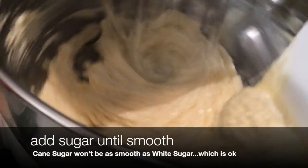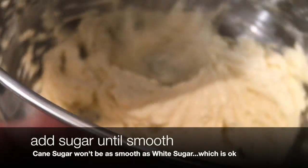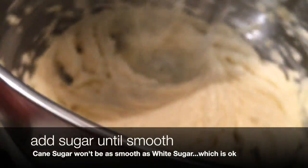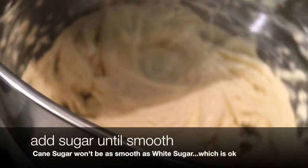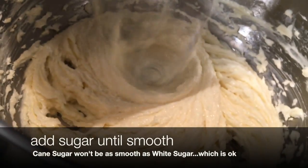To alleviate that, if you really want it smooth, add a little bit of sugar — like a quarter cup — wait five minutes, keep it mixing. After that five minutes, add another quarter cup, and continue adding sugar that way until you're finished. That will make a very smooth mix.